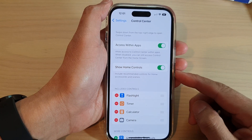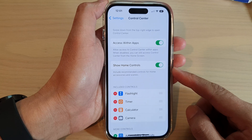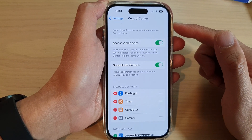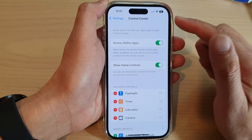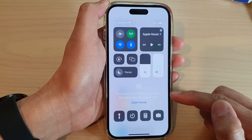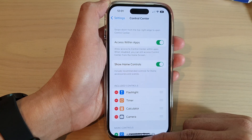In this video we're going to take a look at how you can show or hide the home controls in Control Center on the iPhone 14 series. If you do not want to have the home controls in there, you can hide it. Let's first go back to the home screen by swiping up at the bottom of the screen.